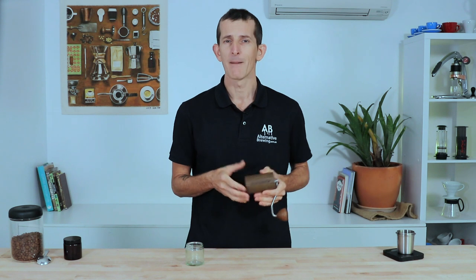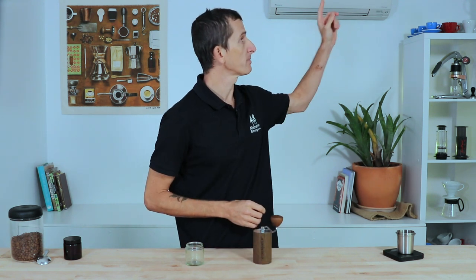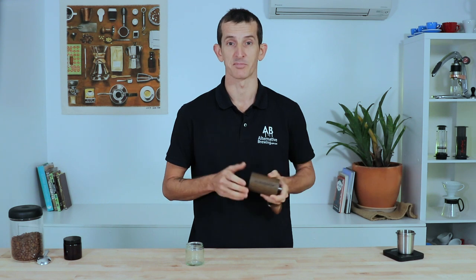The Comandante grinds very consistently across all these grind sizes, but it can be a little more difficult to dial in the perfect espresso because of those predetermined step settings. In light of this, Comandante released a Red Clicks upgrade, available in the shop link, which upgrades the grinder from 12 clicks per rotation to 24 clicks per rotation — doubling the settings available to dial in the perfect espresso.